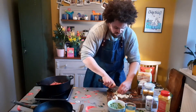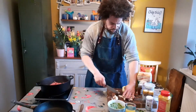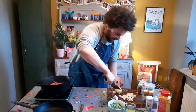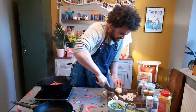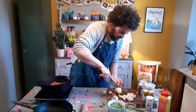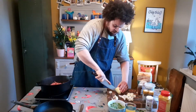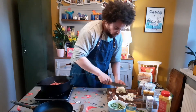Throw away the root end and repeat on the other half. Slice all the way along the onion - because of the layers, the onion just falls apart. Don't slice all the way to the end so you can hold it together, then slice across and it all falls together into these little bite-sized pieces.